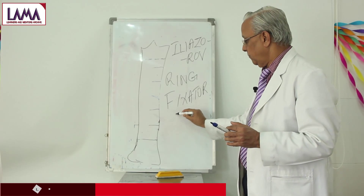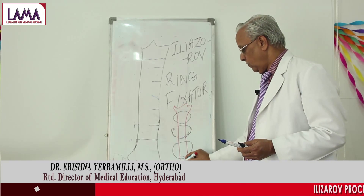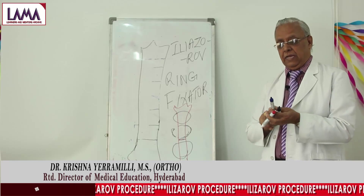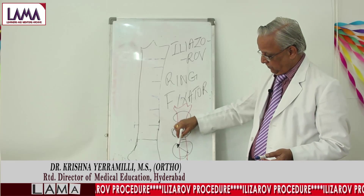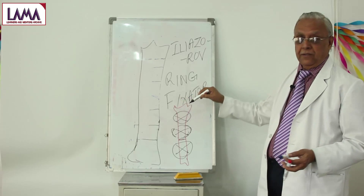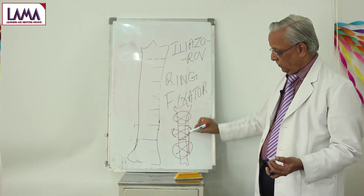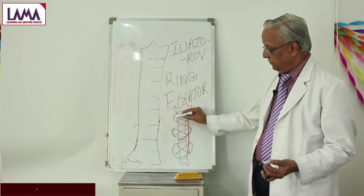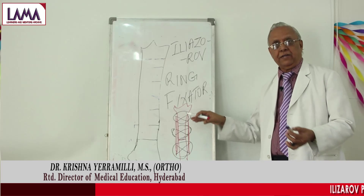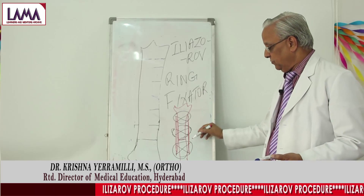This is the bone itself. There is a fracture somewhere here. What he does is he applies cross pins like this and this is fixed. These rings have a mechanism which can be fixed on either side by putting the rod — just like a jack that we use for lifting a car by adjusting the screws available.